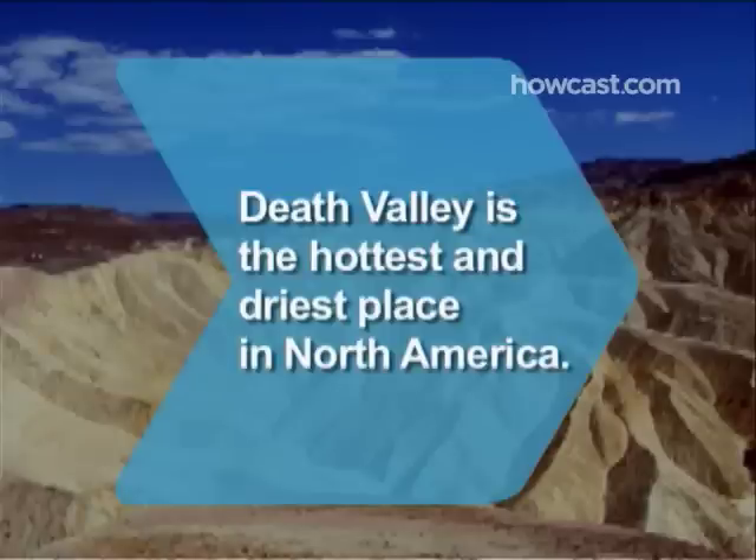Did you know? Death Valley in California is the hottest and driest place in North America. The average temperature tops 100 degrees in the summer.